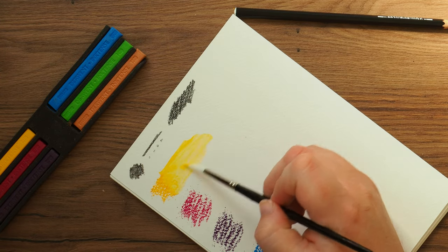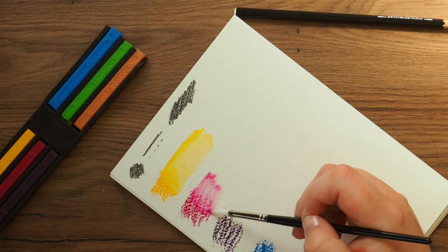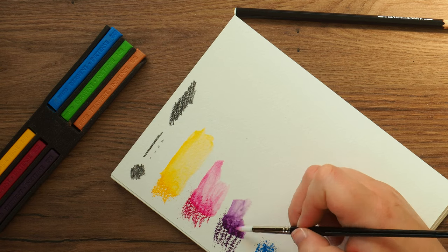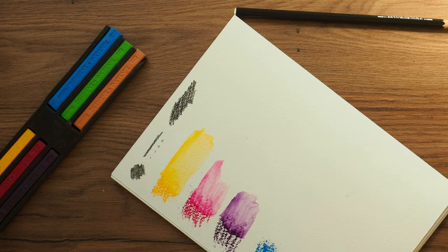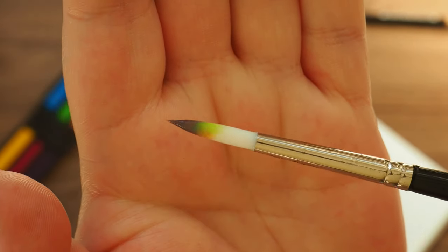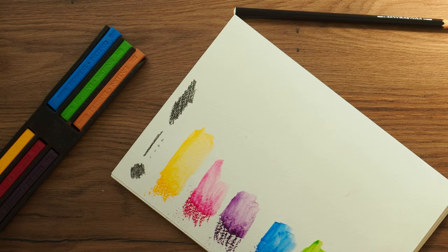Look how intense these things are! I actually prefer using these over watercolours because they have a permanence that watercolours just don't, which can frustrate me sometimes. Although I do like watercolours too — these are just my go-to, what I'll always have in my bag. And as you can see with the state of my brush, they do stain because they are very highly pigmented.